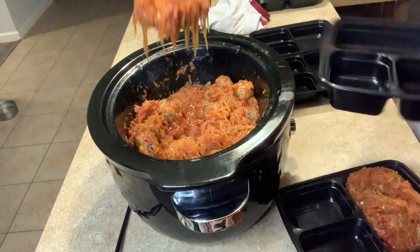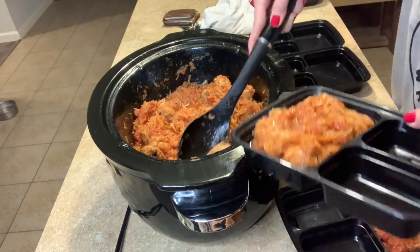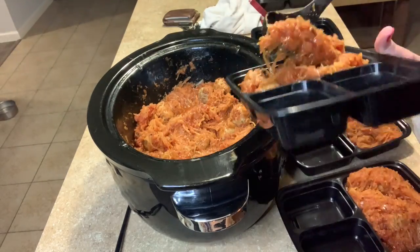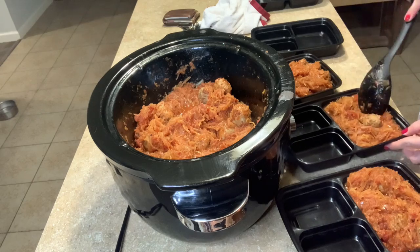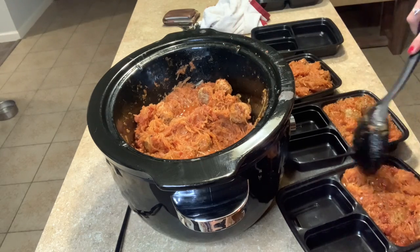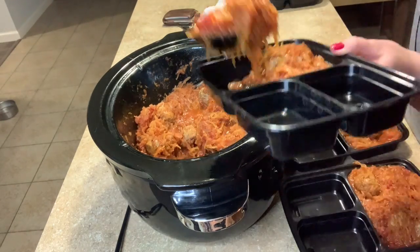I actually used this recipe as a meal prep this week and it was so good leftover. This is a really great meal prep option — add a little side salad if you want, but you've already got tons of veggies and protein. It's super delicious. Even Morgan liked it, and he isn't a huge vegetable guy, so I call that a win.